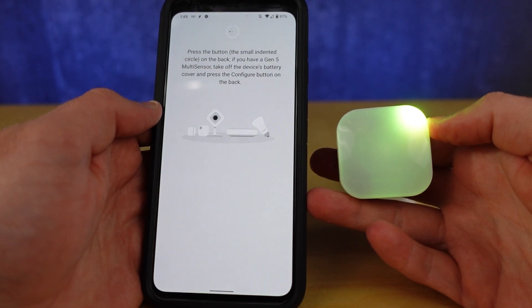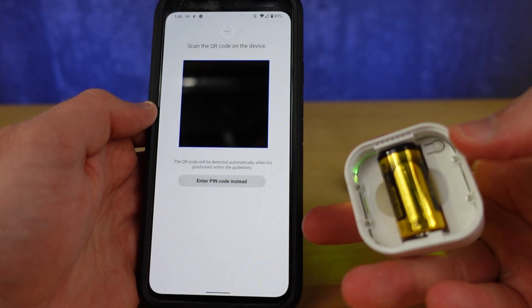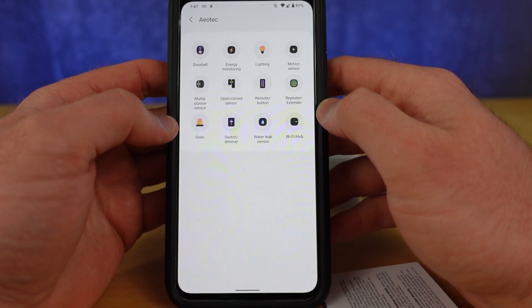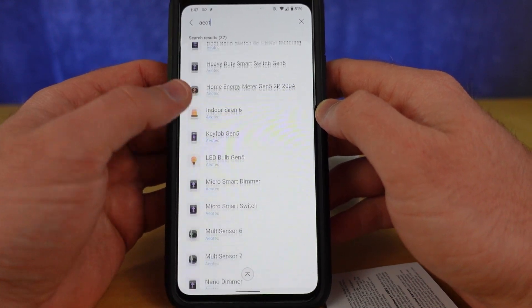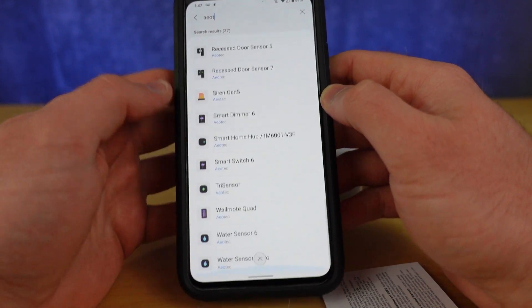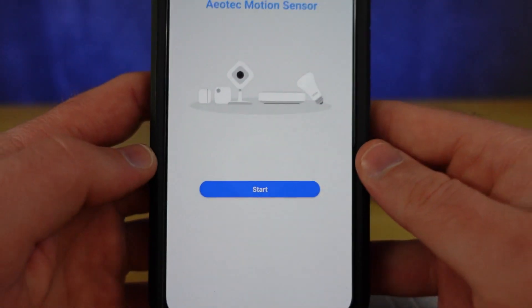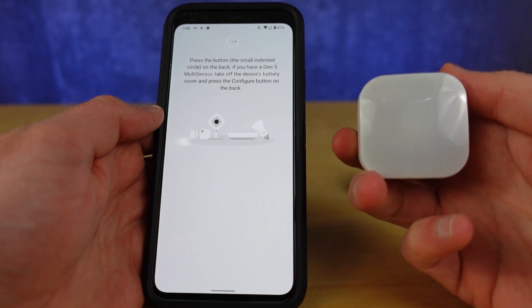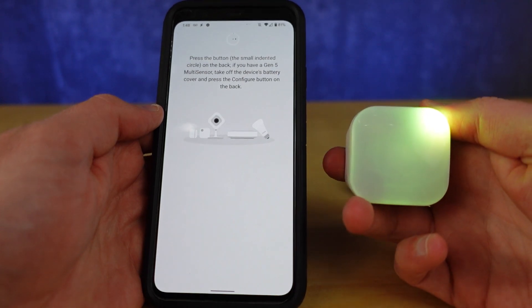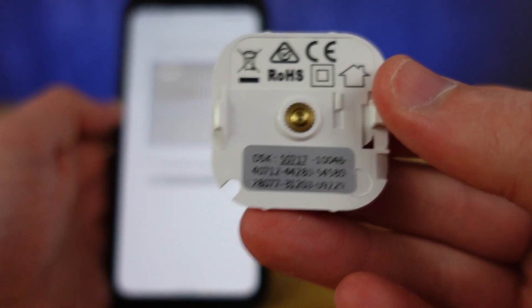If it doesn't flash green, you need to appease your Tri-Sensor by humming 90s pop hits and trying again. Alternatively, you can manually pair the sensor by selecting it from the list of devices, pressing the ACTION button, and scanning the QR code or manually entering the code on the back of the sensor.